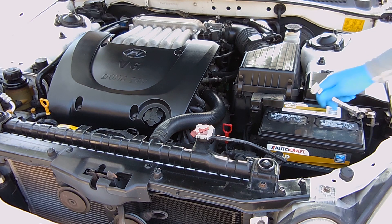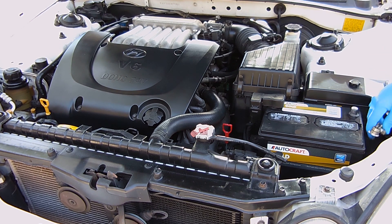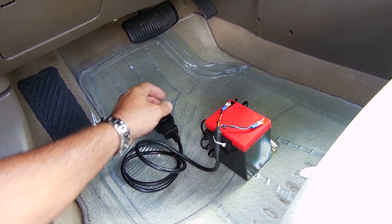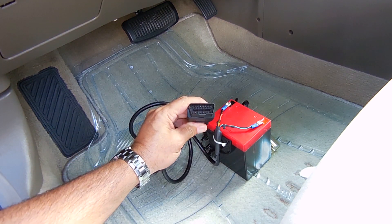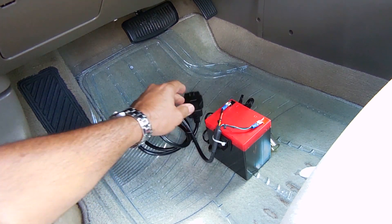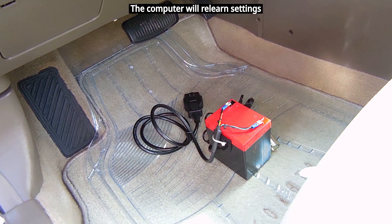The first thing we need to do is disconnect the battery negative cable. Because this is an older vehicle, you do not need to use an OBD port backup tool. When the job is complete and the negative cable is reconnected, all you have to do is make sure all the accessories are turned off, start the engine and allow it to idle until it reaches normal operating temperature. Once it reaches normal operating temperature, you can drive the vehicle.